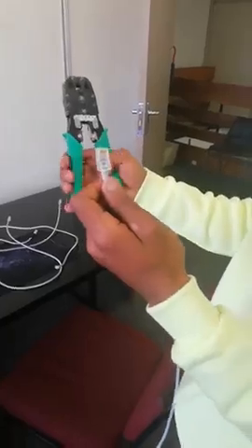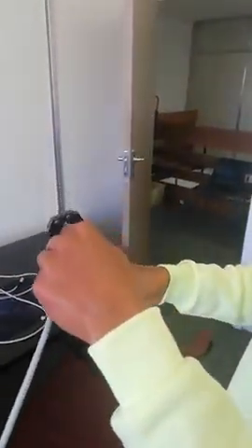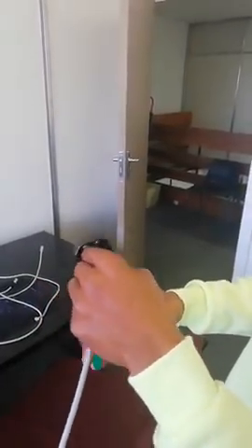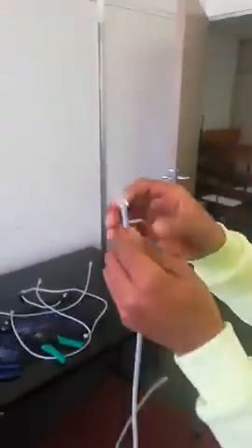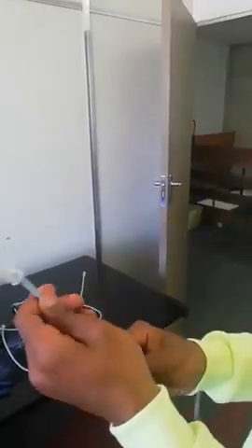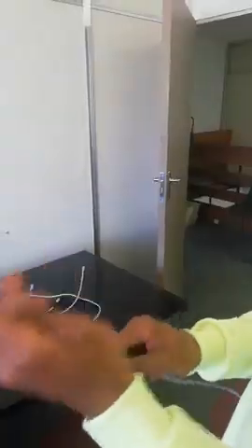I'm going to take the same crimper, put the cable inside the crimper, then I'm going to crimp it. As you can see, this does not come off, meaning my cable is good. This side is done.